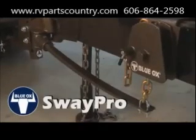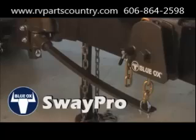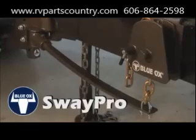This is the Blueox SwayPro Weight Distribution Hitch. We're going to show you how to set it up and install it for everyday use.